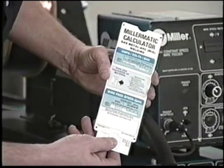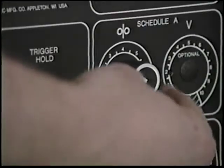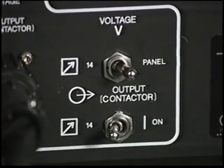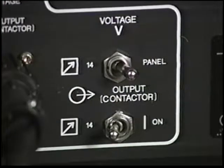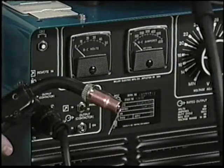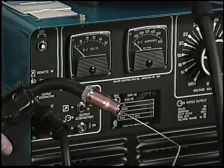The wire feed speed and voltage are then selected for the metal thickness and joint design. The approximate wire feed speed is set. Remote control switches are checked at the power source — the contactor is set for remote and voltage set for panel. Then the approximate voltage is set. When the gun trigger is pressed, we should have both open circuit voltage and wire feed.